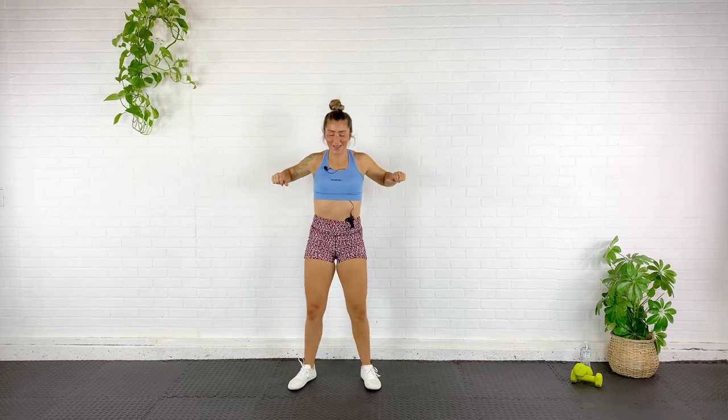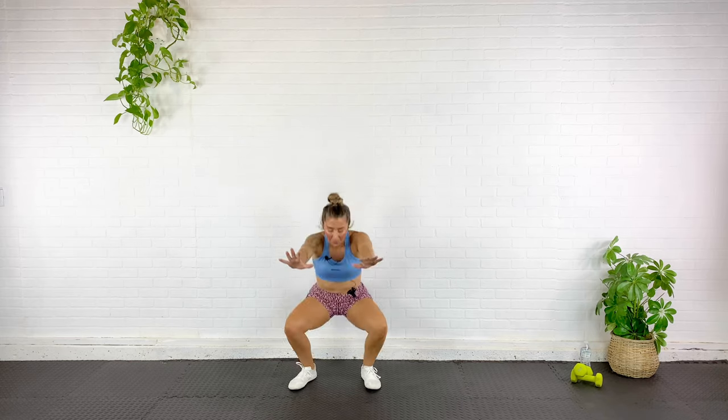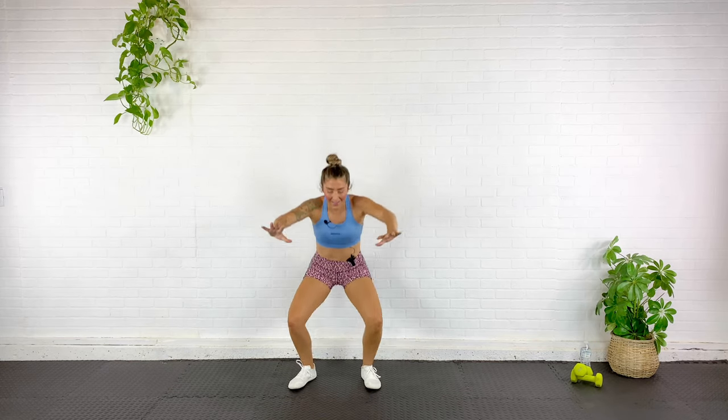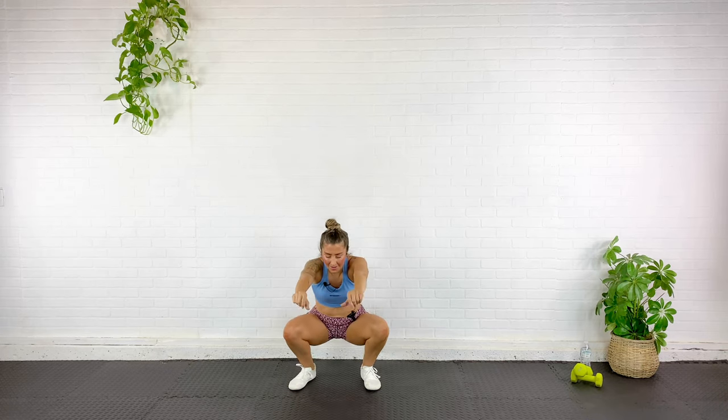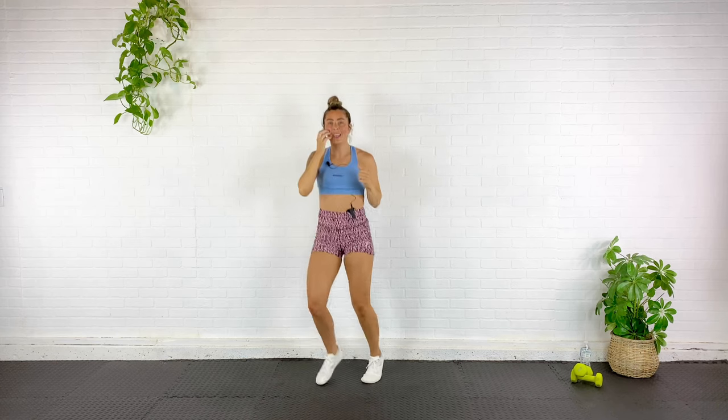Let's squat down, push the arms forward, and then squeeze the shoulder blades together. Again — push, squeeze. Push, squeeze. Get low into that squat. Really squeeze those shoulder blades together. From here — push up, squeeze. Down — push something heavy, pull something heavy. Up and down — shoulders are staying away from your ears, biceps directly next to your ear. One more, and down.